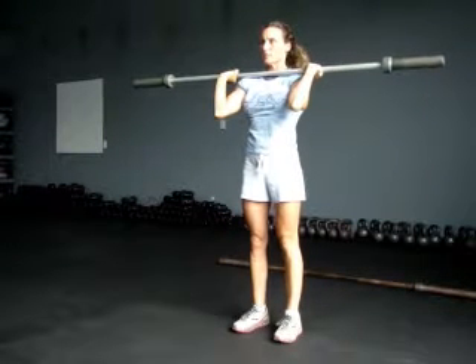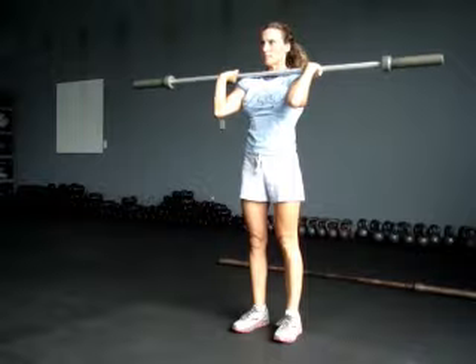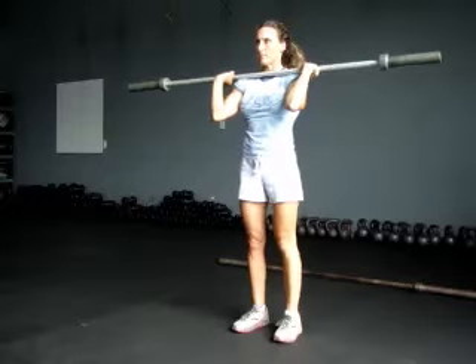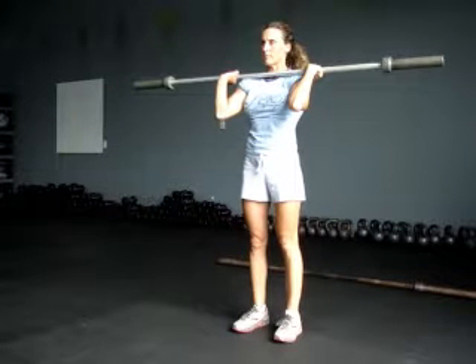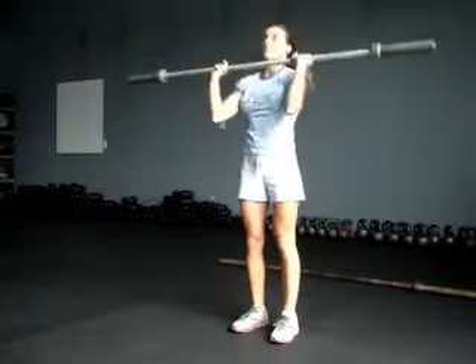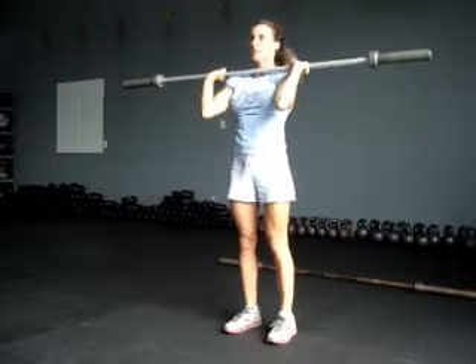Next one is going to be a push jerk. You're going to do basically the same motion — push it up and try to get underneath the bar. Extend your hands and go into a quarter squat. Extend your feet and bring it back. Keep it up there, then bring it down on your shoulders.